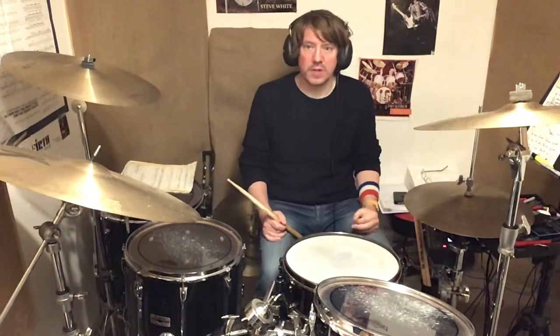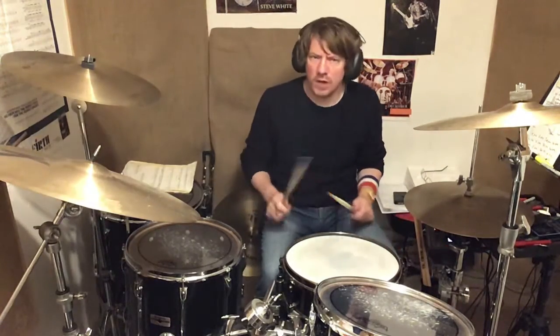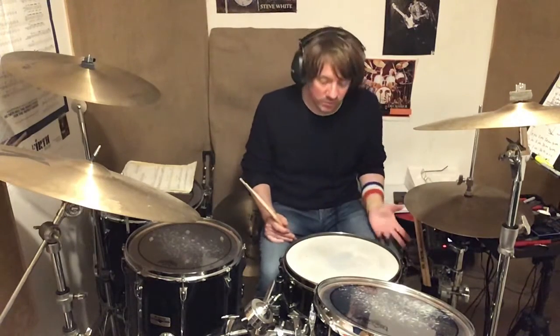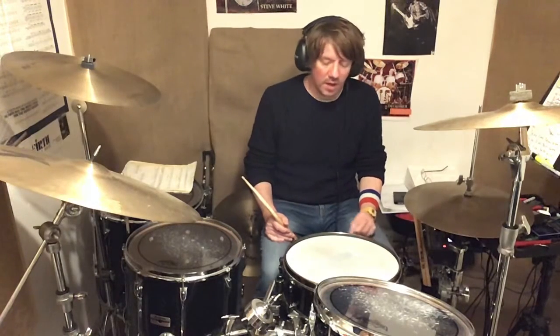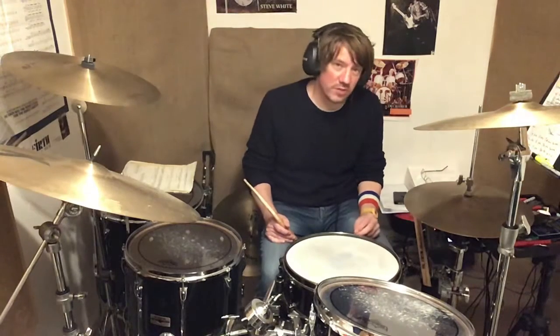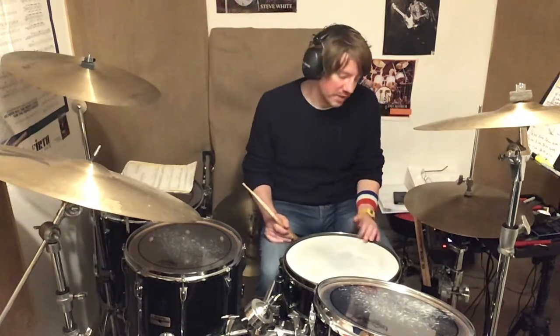This is called the double stroke roll, or the long roll, purely because it can go on for a very long time. Double stroke rolls are very useful in lots of music — classical music, orchestral music, brass band music — it's there.